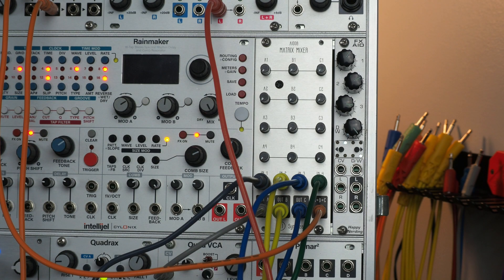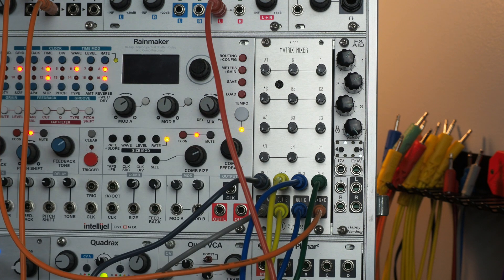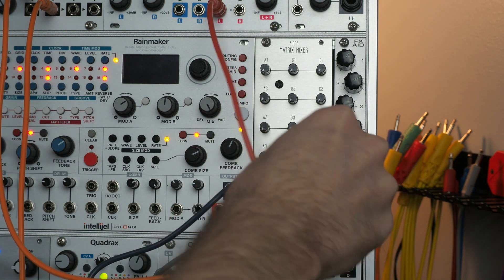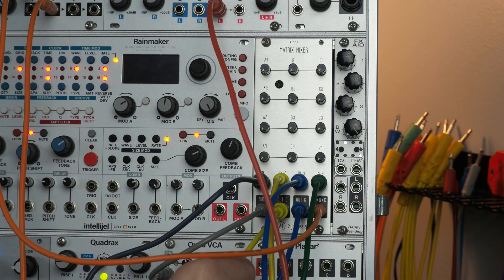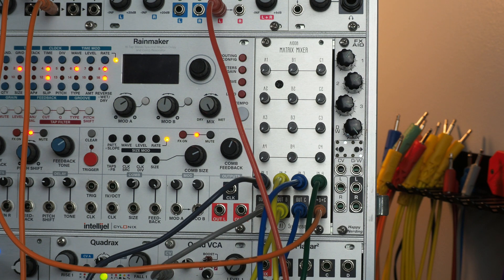Matrix mixers can be a really fun and powerful way to route CV in a patch. In this patch I have envelopes from Quadrax on inputs 1 and 2, and LFOs on 3 and 4. Out A is going to the VCA CV input, Out B is going to the filter cutoff modulation, Out C is providing frequency modulation to Dixie, and the sum output is going to Scales to provide melodies for the oscillator. I can play with the knobs to send different amounts of modulation to each one of these parameters and send them to both at the same time.